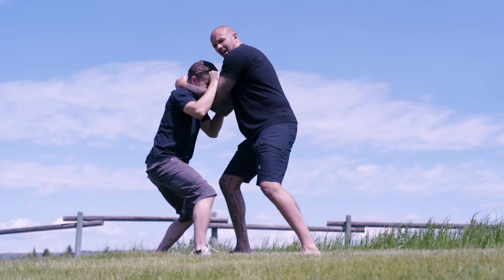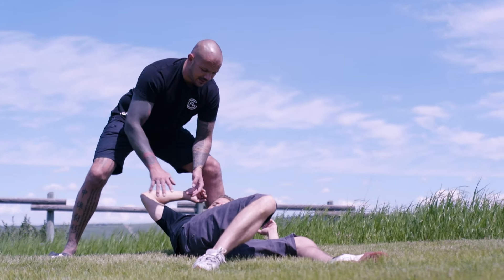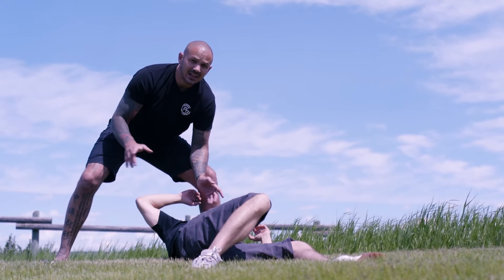From my inside clinch position, I'm going to drop down and step back. What I really liked that Eric did — this takedown puts me to his head, to his hands, and to his feet, so he can't start kicking me right away, and it gives me a chance to exit.